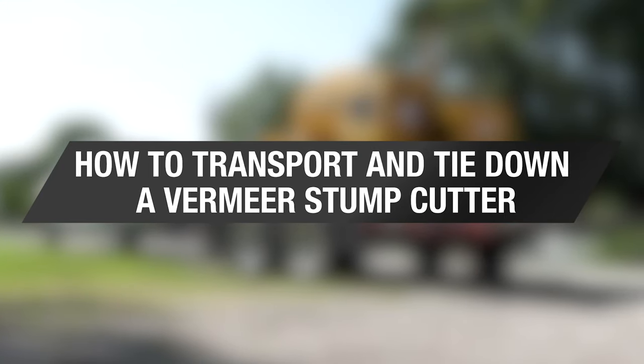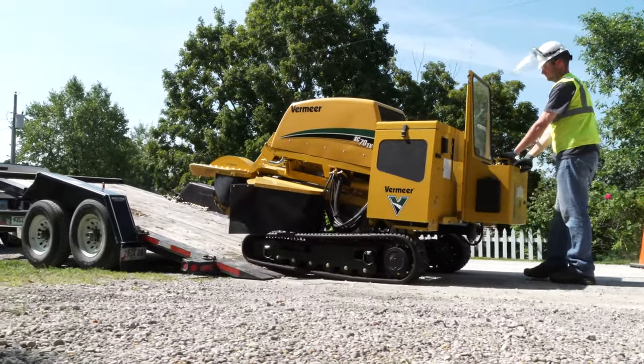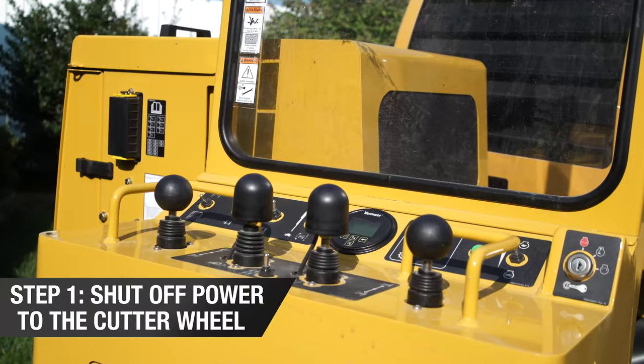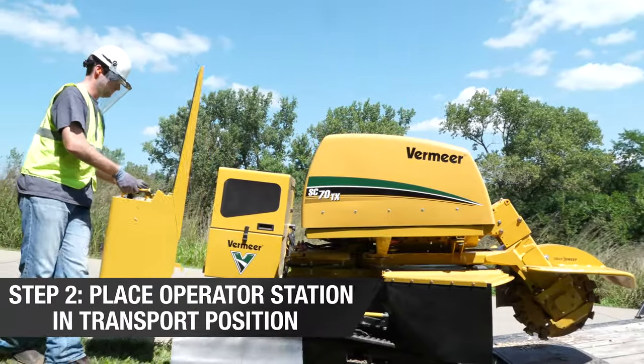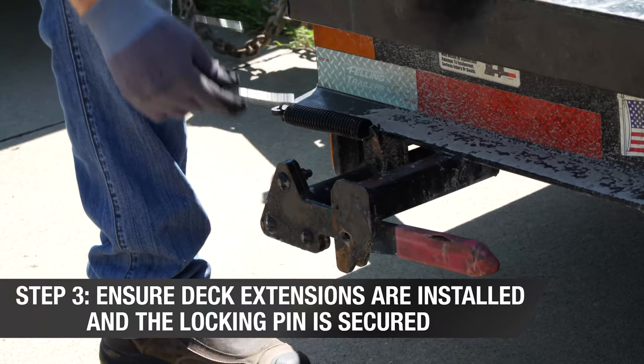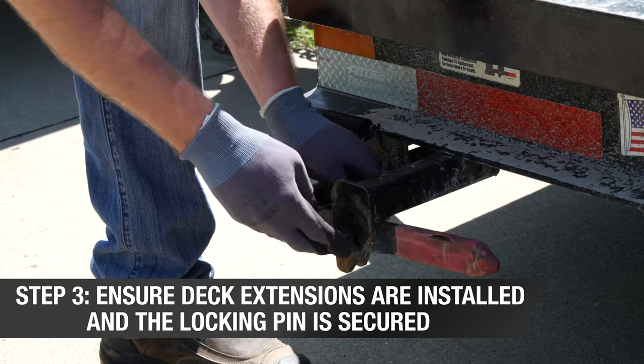Today we are showing you how to transport your stump cutter to and from the job site. In order to prep your machine for transport, you will need to do the following: shut off power to the cutter wheel, place the operator station in transport position, and ensure deck extensions are installed in the operating position with the locking pin secured before transporting.